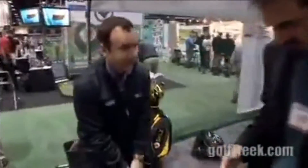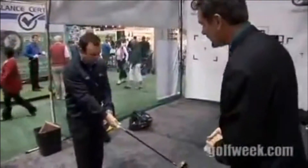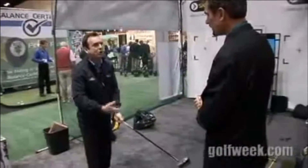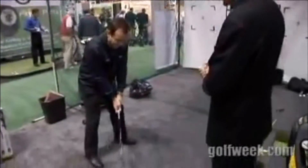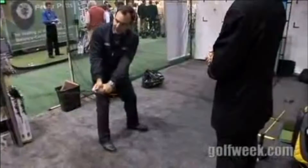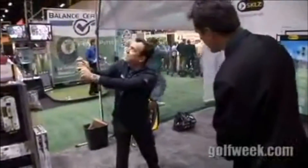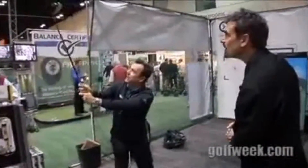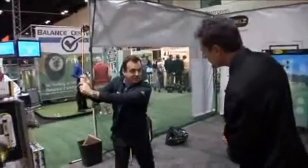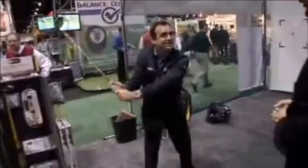What happens if you go off-plane or have a poor release? Take a look - I'll do it first and then you do it. It teaches a lot of things. One: light grip pressure. People death grip it and they don't have any speed. To have speed you've got to lighten up your grip pressure so your wrists and arms are soft. It's teaching waggle. The gyro is used in space shuttles to establish an orbit. Watch as it comes down - that's correct and it's not fighting it. It likes it.